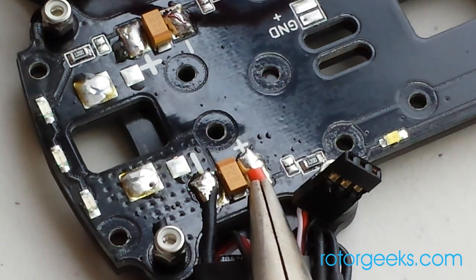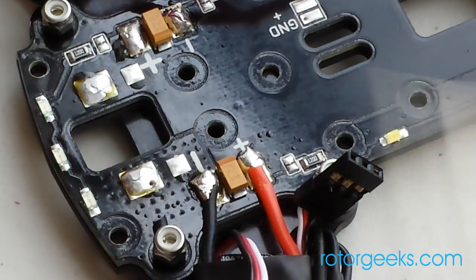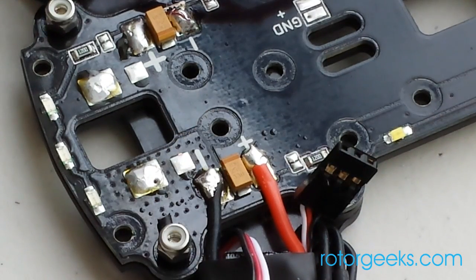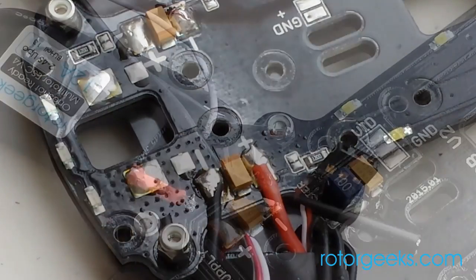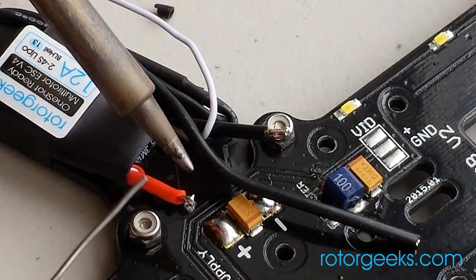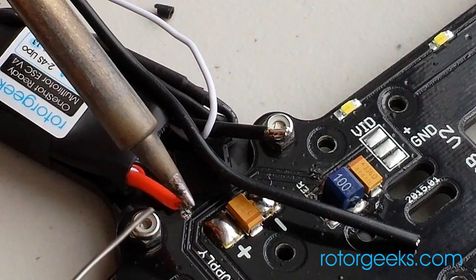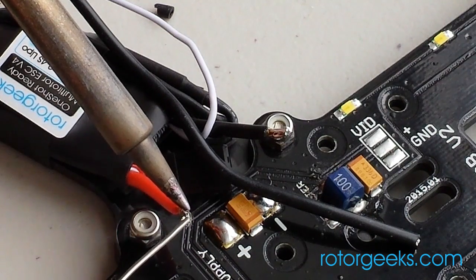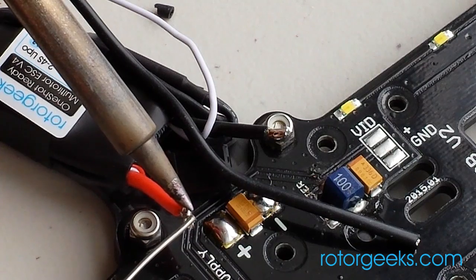Hold it down. Just to show you that tinning — if you get it right, you can apply heat on one side, and as soon as you get a little flow, you can put the solder anywhere on the wire and it'll melt right into it.